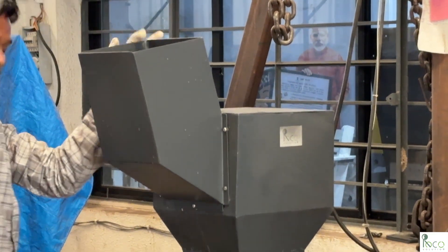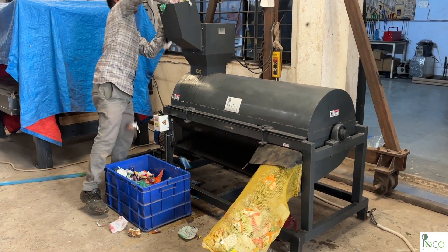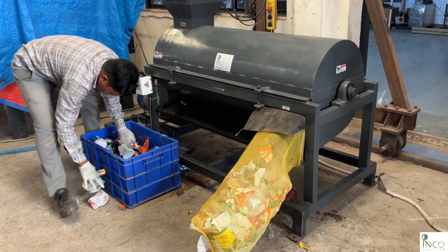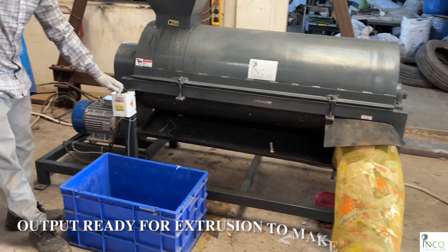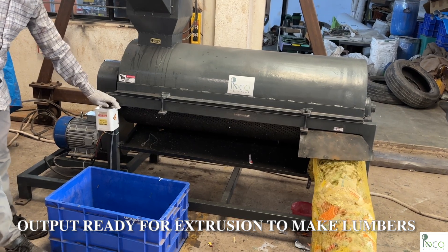These will be sun-dried for five to six hours to remove remaining humidity. After this, the plastic is ready for extrusion into lumber or pellets. This is how we turn waste into a resource — clean plastic, clean water, and a cleaner future.